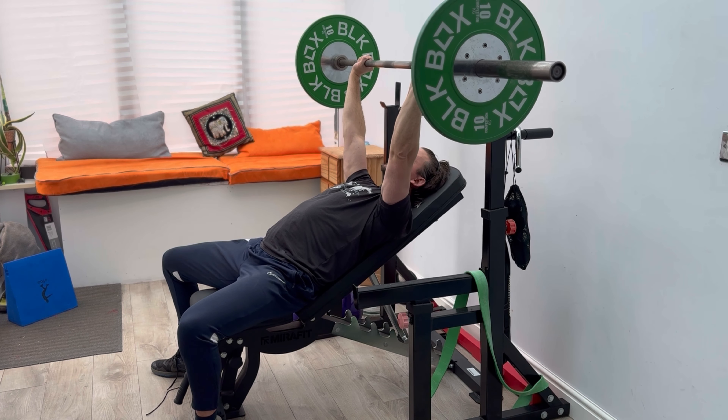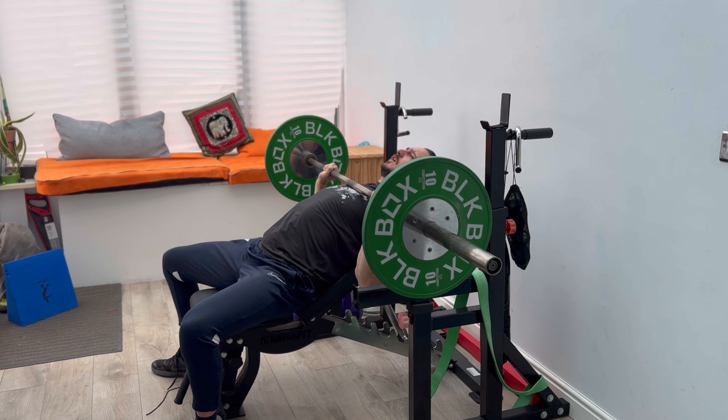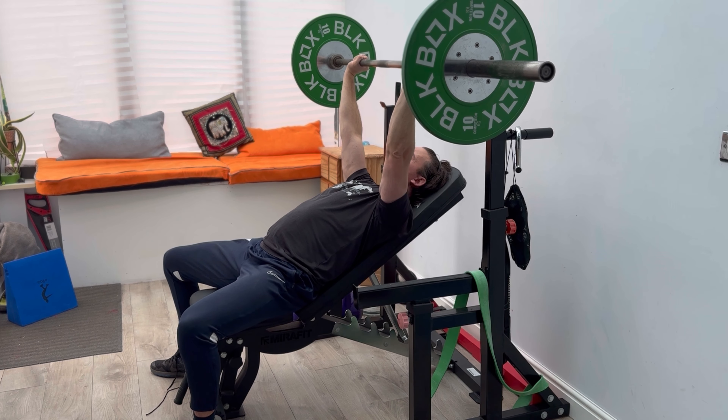Aiming for over the face, control down, barbell into that chest. You're gonna lightly kiss the chest, pause — one, two — punch, drive through the legs.